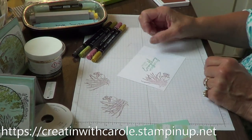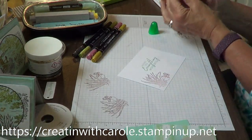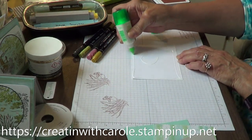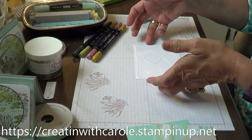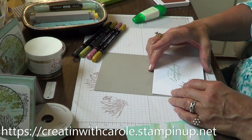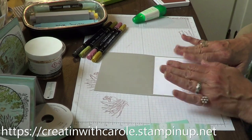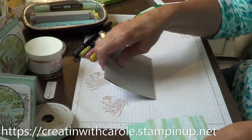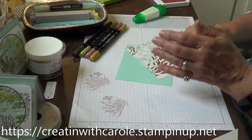That's going to go on the inside — I'm going to go ahead and put that on the inside. I like using my multi-purpose liquid glue. If you don't get it in quite right, it does give you a minute to move it. Now I'm going to take my designer series paper and my pool party panel and attach my paper to the panel.